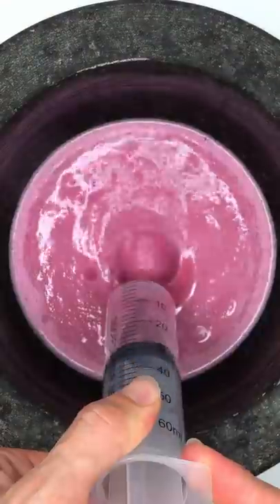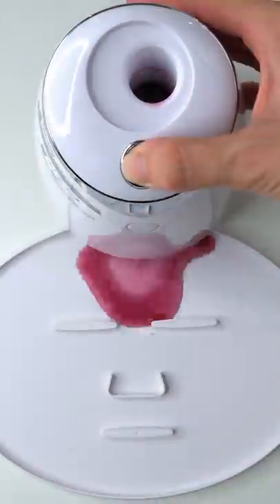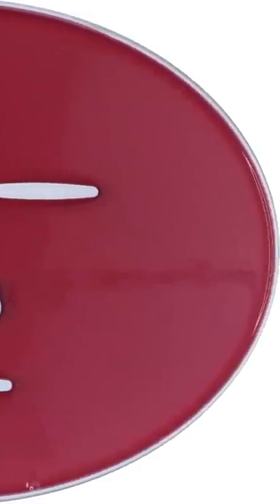Bubbles now — suck it up. Inject the spidey peptide, turn it on and dispense. Now we just wait a few minutes and I'll be right back to try it on. Let's go!